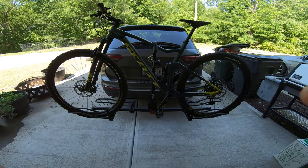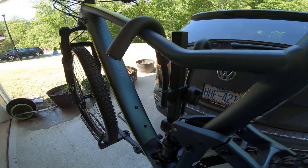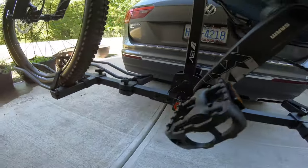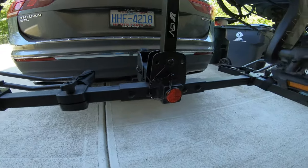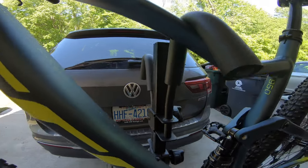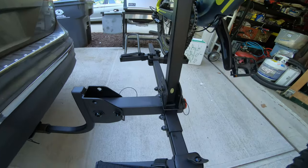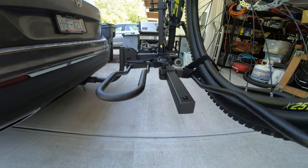It looks really sharp. Here are some close-ups of what it looks like with the bike sitting in the tire cradles and the hook on there. This was the Scott Spark, which has 2.4-inch tires. The hoops are set to accommodate up to three-inch tires, so you can't put a fat bike on, but if you've got up to 2.8-inch tires you should have no problem getting them in those hoops and having it be really secure. You can also see the pin and hitch down there.